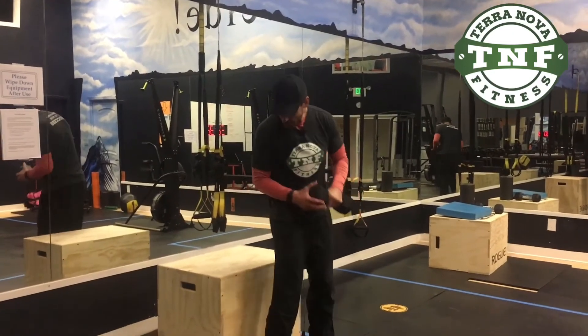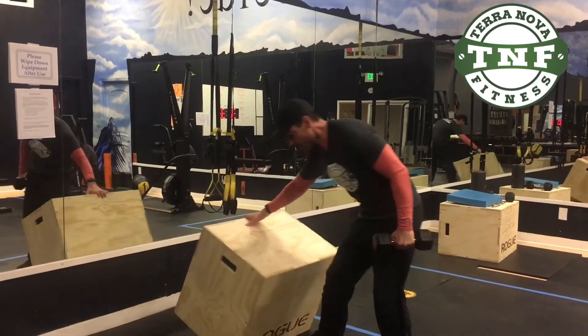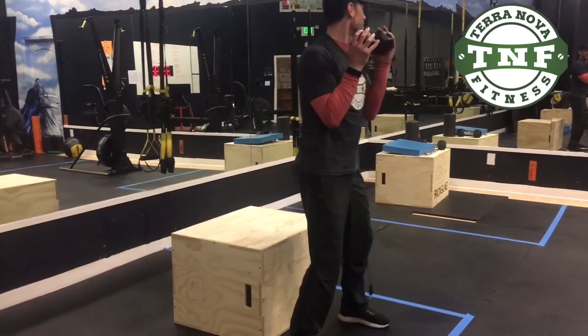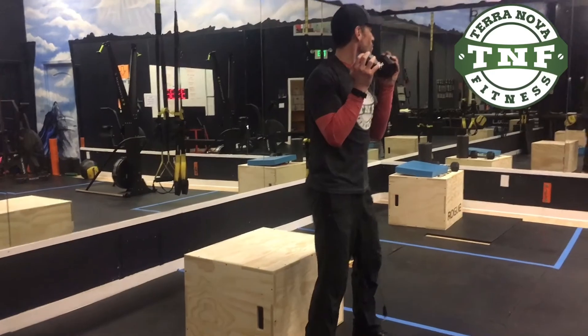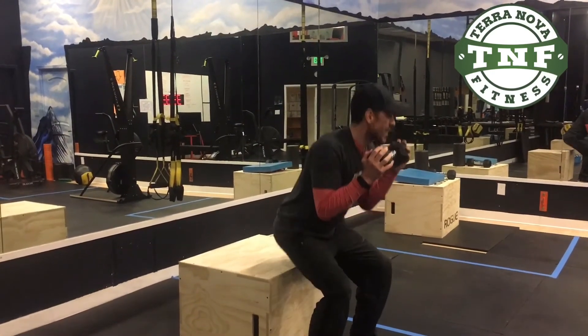Squat. You can use one of the boxes here. We're gonna go five seconds on your way down: one, two, three, four, five. Back up. One, two, three, four, five. Back up.